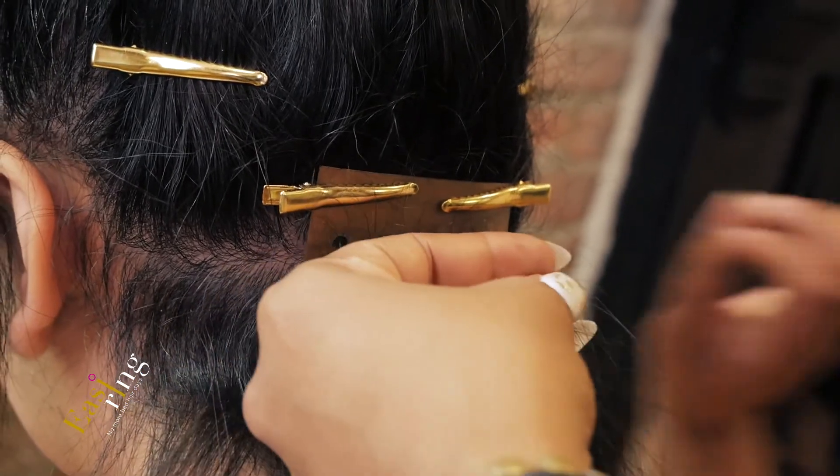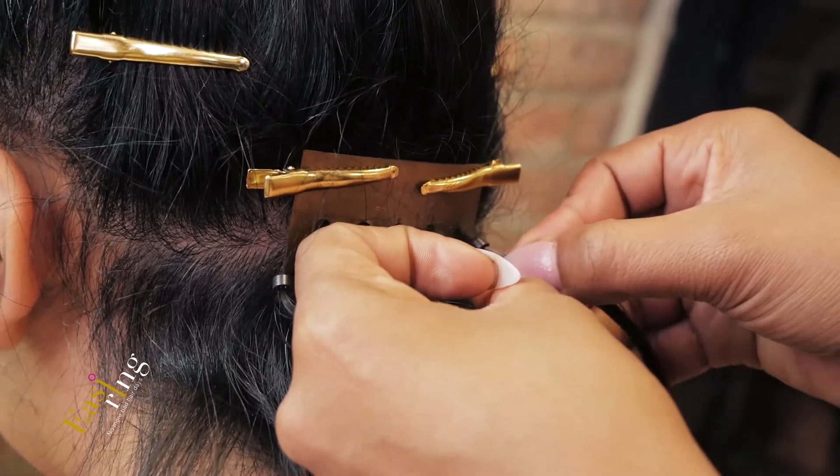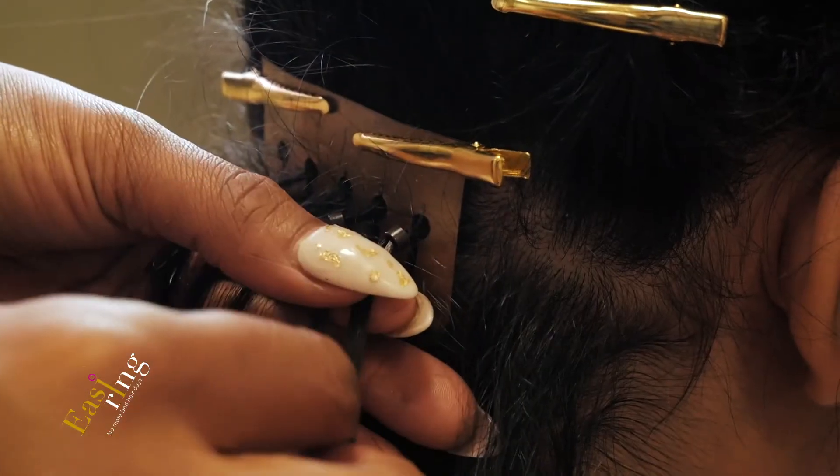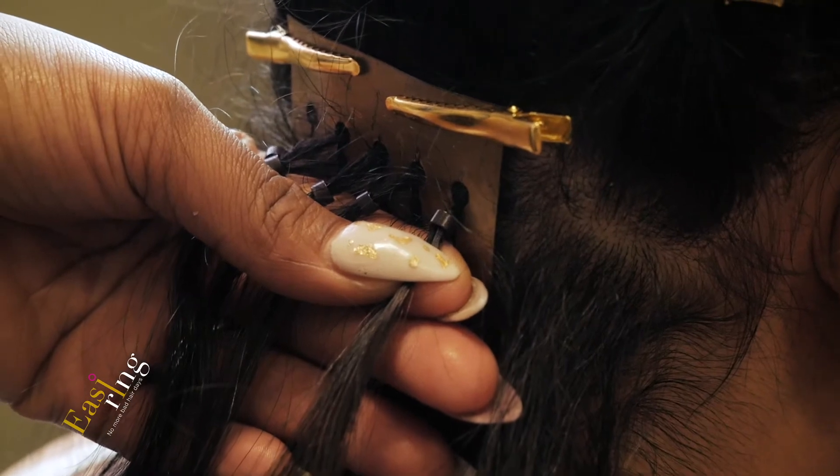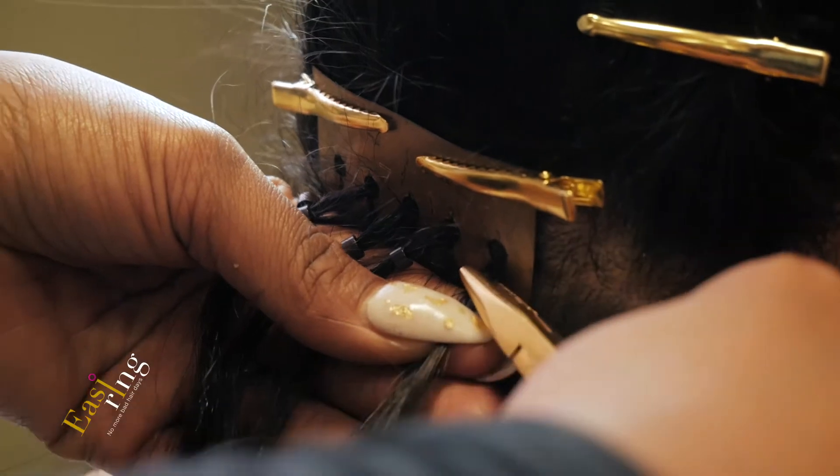Add a slick tip hair extension into the center of the ring and clamp tightly before the stem pops out of the top. Ensure that your hands are held down prior to clamping. Repeat this process for each loop.